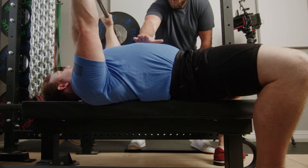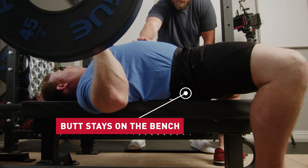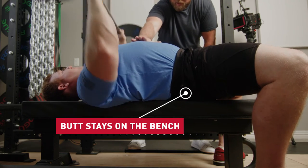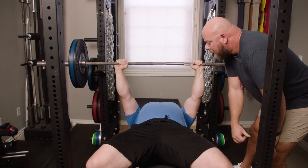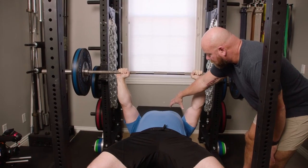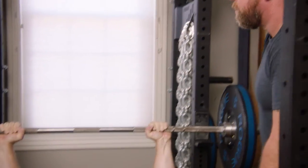Bring it down nice and slow, then big leg drive — you can see the arch still lifts up, but now he didn't lift his hips. Good. Now he's got all this tension in his quads, and he's actively driving his body horizontally back down the bench, which then drives his rear delts and his traps and the back of his shoulders into the bench, which is what I want. Nice job. Rack it.